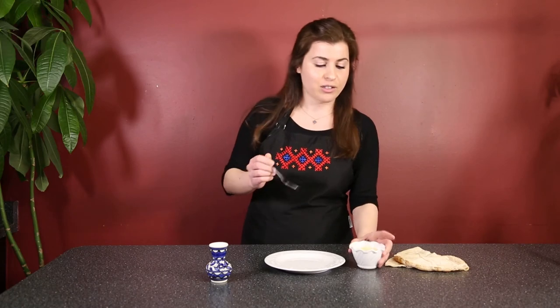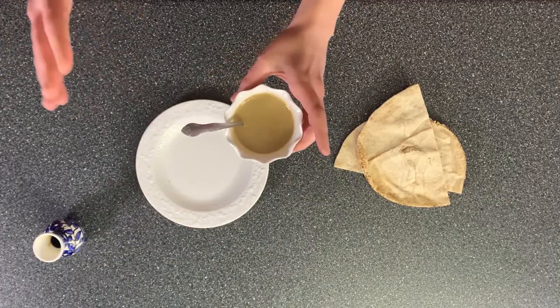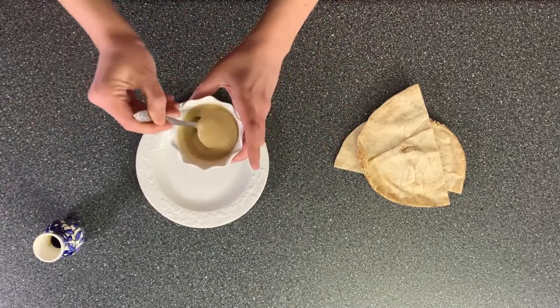For us it was a weekend treat. You're going to start with good quality tahini, and you essentially always want to keep it two parts tahini to one part molasses — you can of course adjust that depending on your own taste and preference.